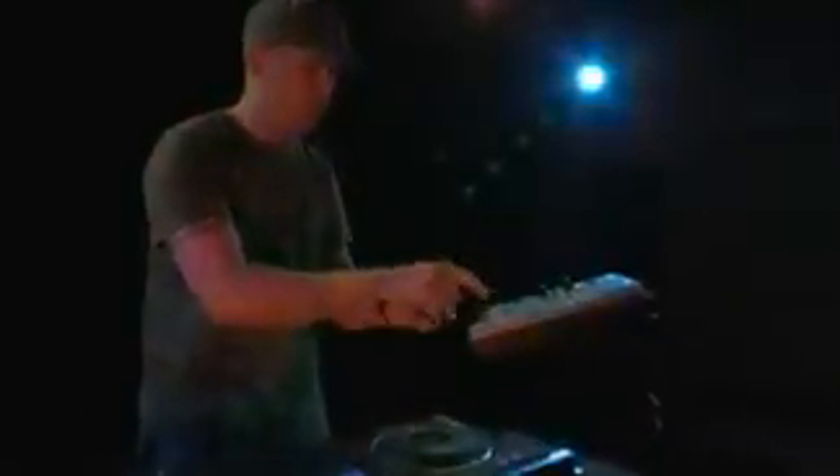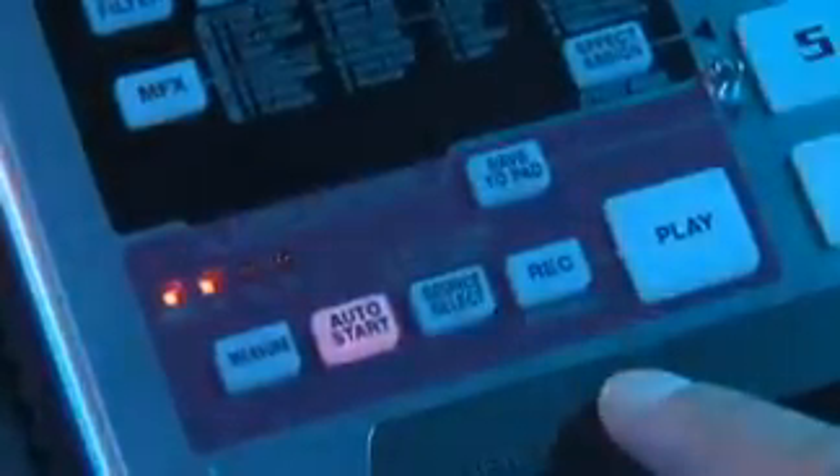The new SP555 offers quick, easy, and unique sampling capabilities. Take your samples directly to any of the pads or use the new loop capture feature for grabbing spontaneous live performances. The 555 sampling system thinks and speaks in the language of DJs and loop-based performers.